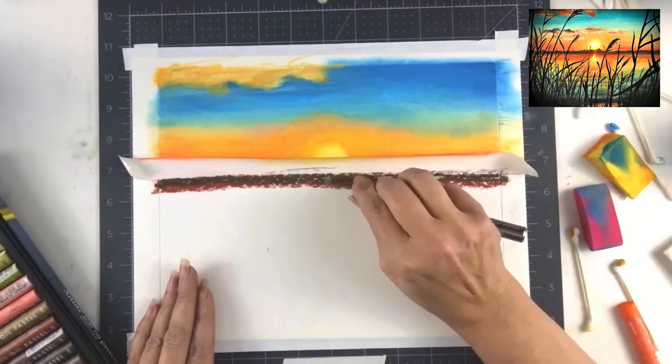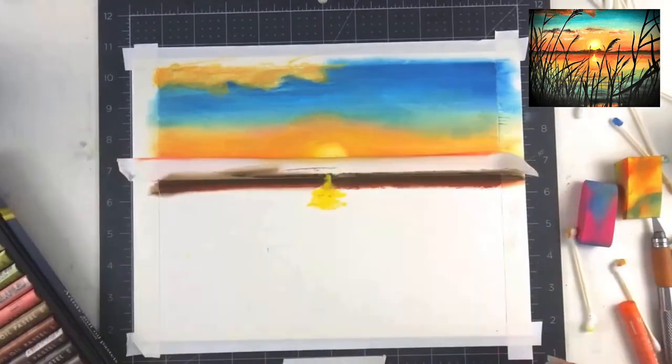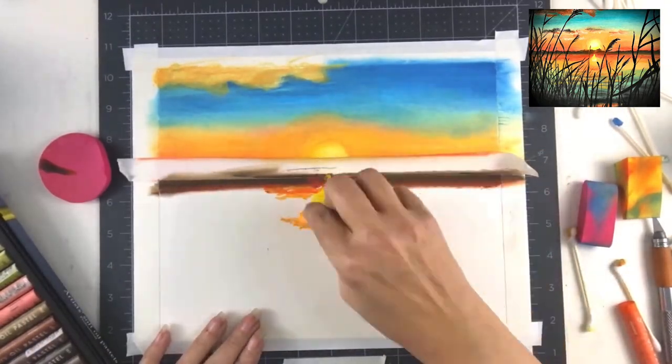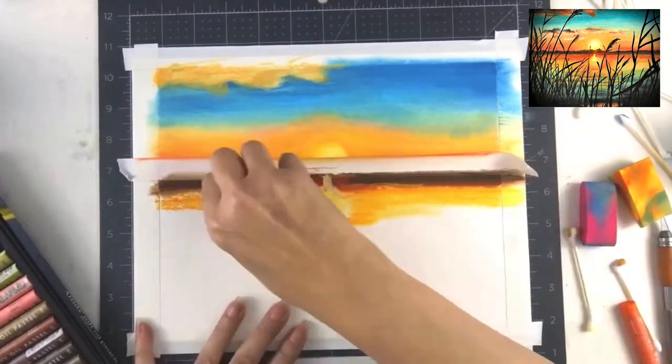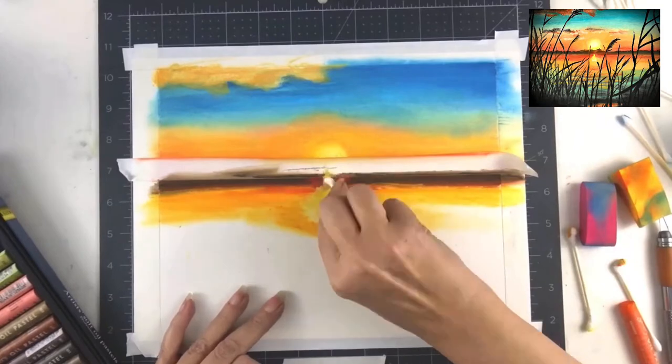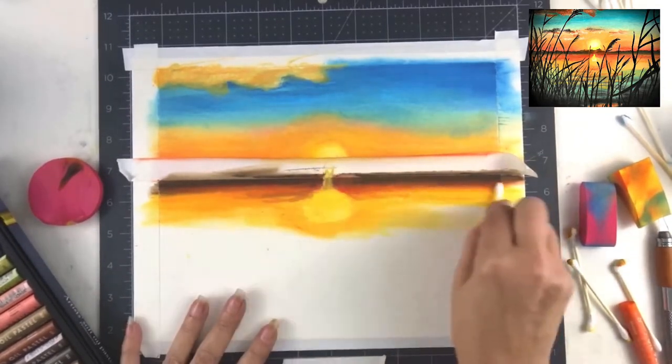You can layer on top of one another — you can put a dark or light color over top — but for blending it does get a little muddy, so you have to be careful. Anything that you want to keep really light, you want to keep that pure from the beginning and not try to put white over a dark area.